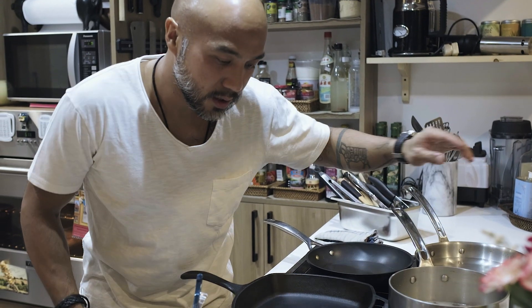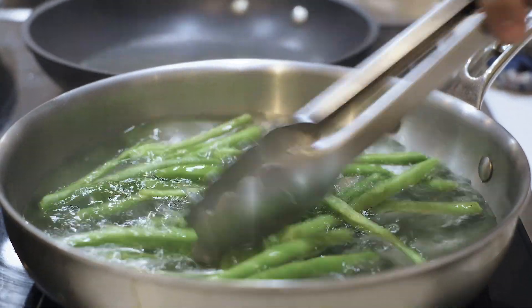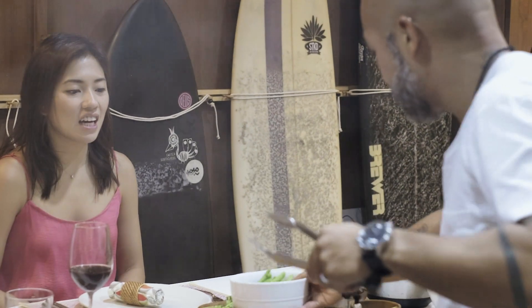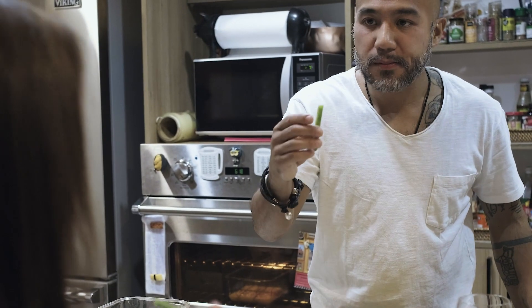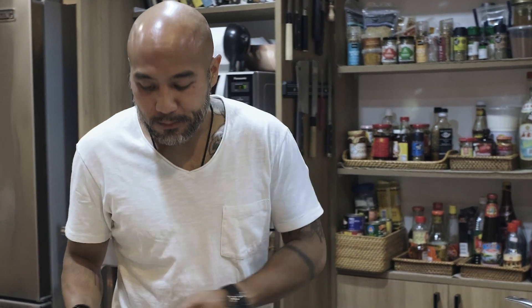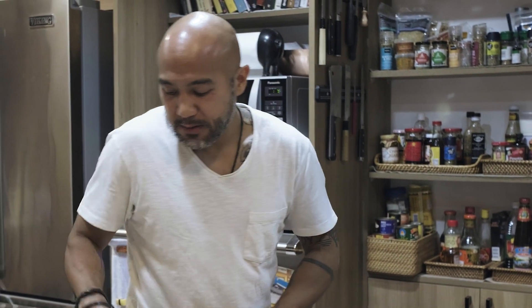I have a pot of water — I'm going to use that to blanch the green beans. I should eat more vegetables. This is so crunchy — that's a good sound. Good beans. The color should be bright green; when it's gone, it's overcooked.